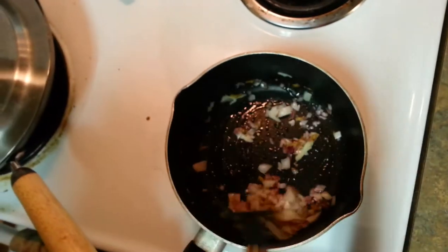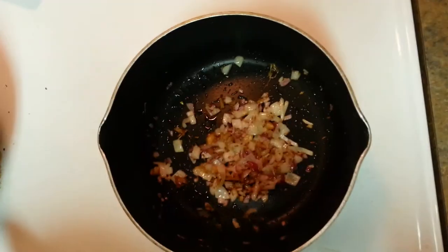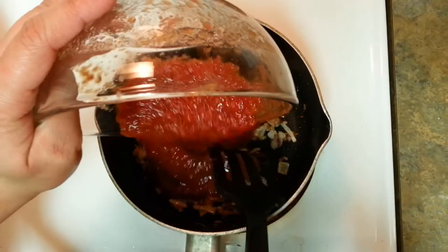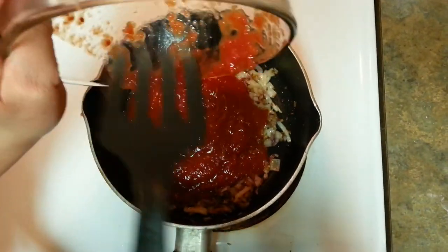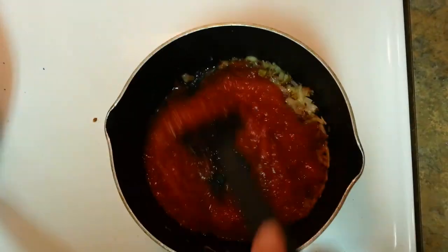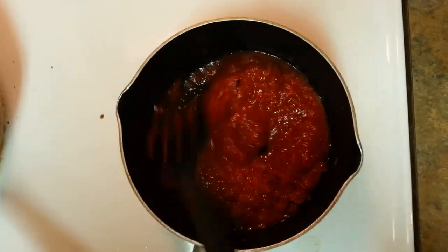My onions are getting ready. Onions are cooked — they're nicely brown. I'm going to put around one and a half cups of crushed tomato. Let it cook again for around 5 minutes and then we'll come back.